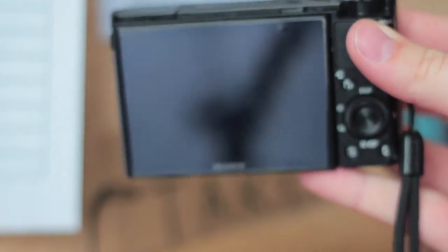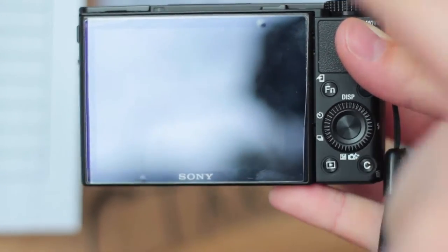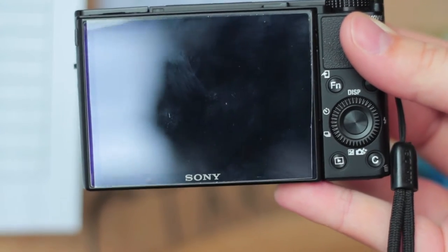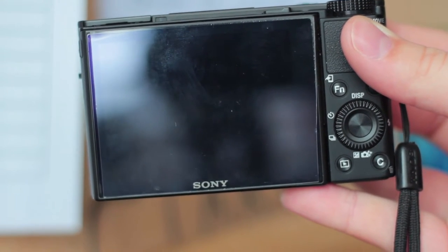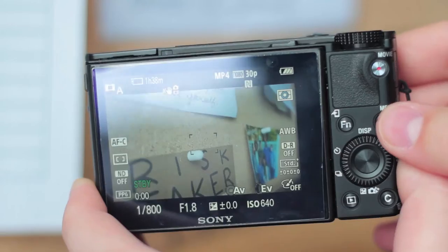One quick tip I would give before jumping into all the buttons and mapping is to add a screen protector. You might notice my screen looks a little dingy — I actually fashioned an iPhone 5s screen protector to fit this screen. It apparently scratches really easily, so that might be something you want to look out for.